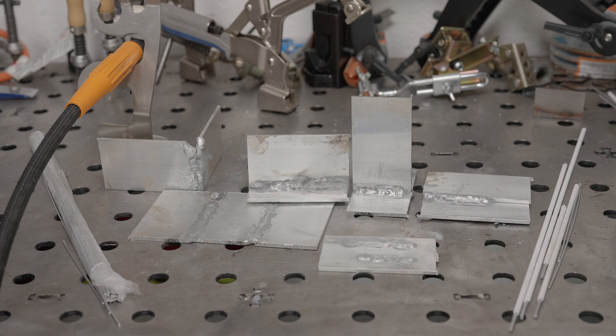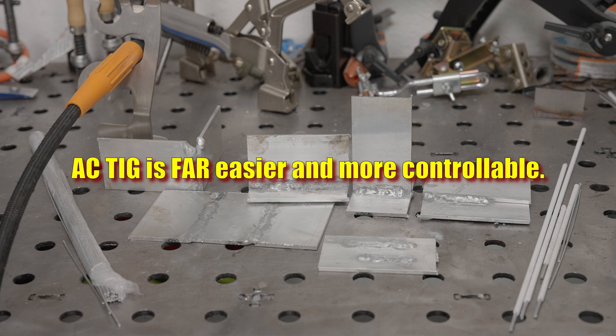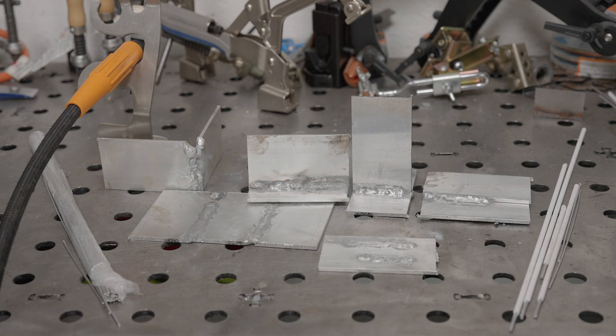And considering the mess, the increased difficulty compared to AC TIG, and the fact that you are using a stick electrode as filler, you could just stick weld it. With some practice, you might end up with better looking results with TIG, and you'll probably have better luck with TIG on thin material, but it was definitely much quicker and easier for me to throw together a 1/8 inch aluminum T-joint with a stick welder than it was with DC TIG using a stick rod as filler.